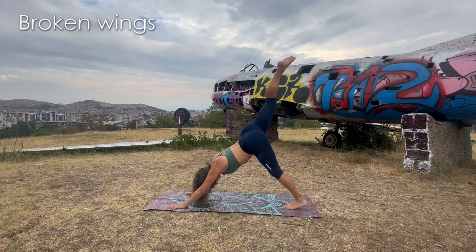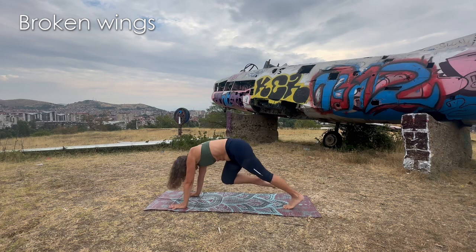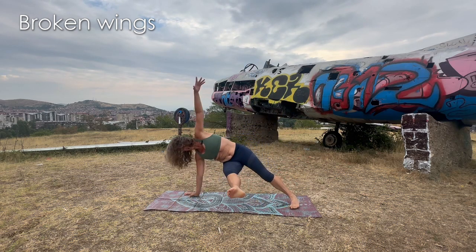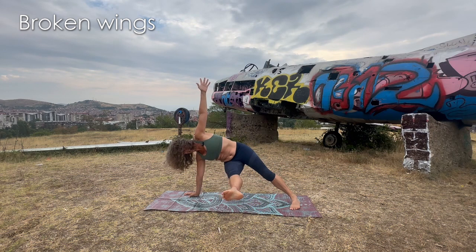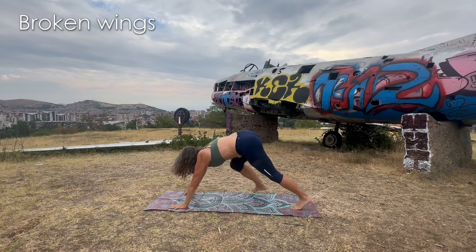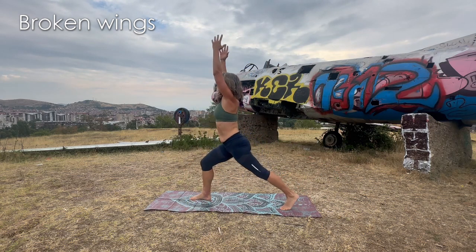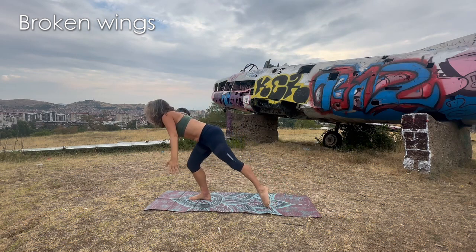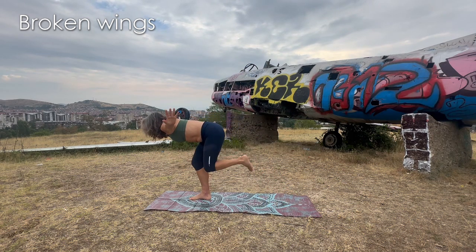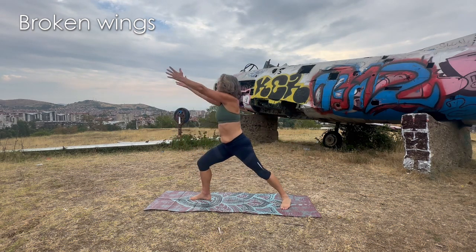Inhale — right leg comes up. Exhale — elbow to knee. Inhale — come up. Exhale — pass the left arm, expand the wing, extend in the air or not. Inhale — come up. Exhale — come up on your toes or back foot flat, whatever works for you. And we do the airplane — not forgetting the push-up this time. One push-up here, and expand. Then we come back.